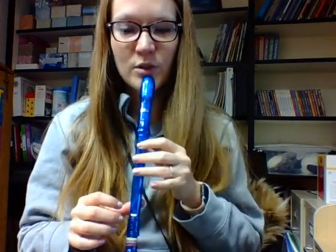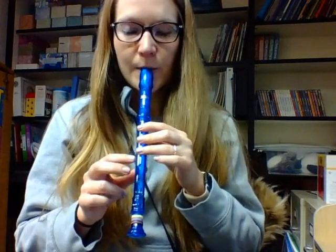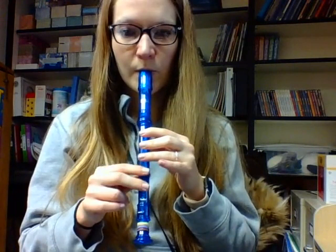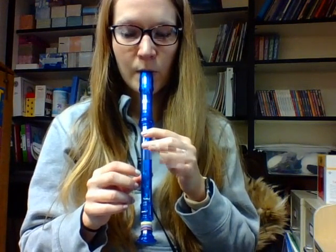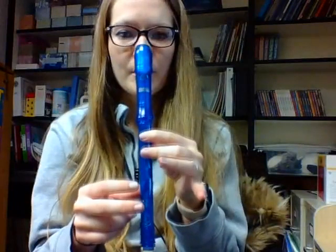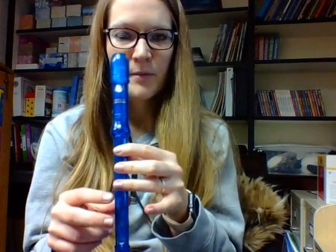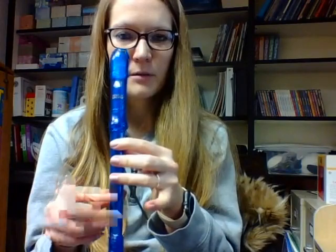I want you to copycat what my fingers do. Make sure that your fingers are not curling up, but that they're staying flat down, and follow along with my fingers but don't play just yet. Here we go. Your turn — ready, set, and watch my fingers go. Go. Nice job.